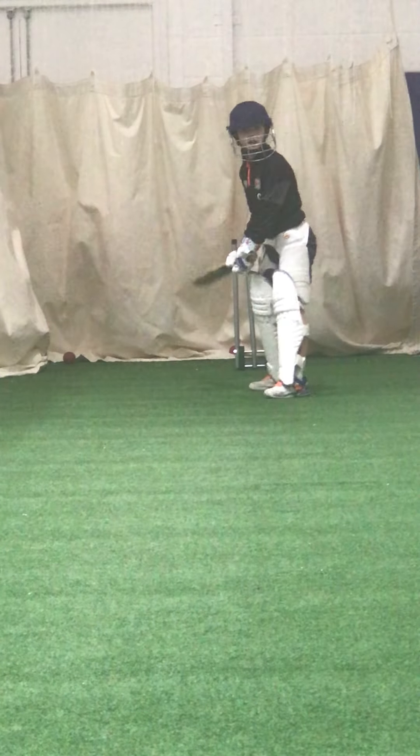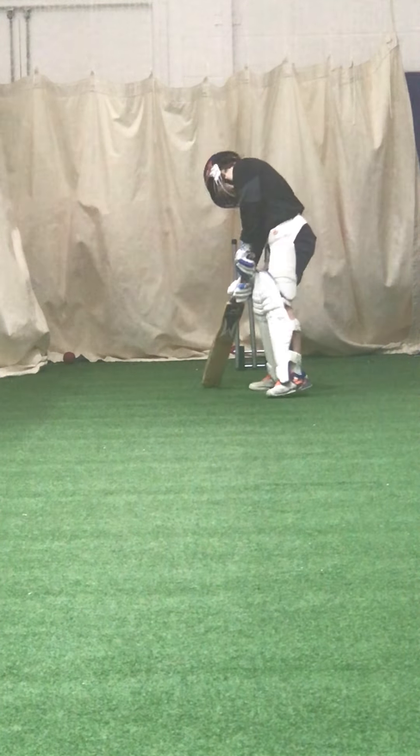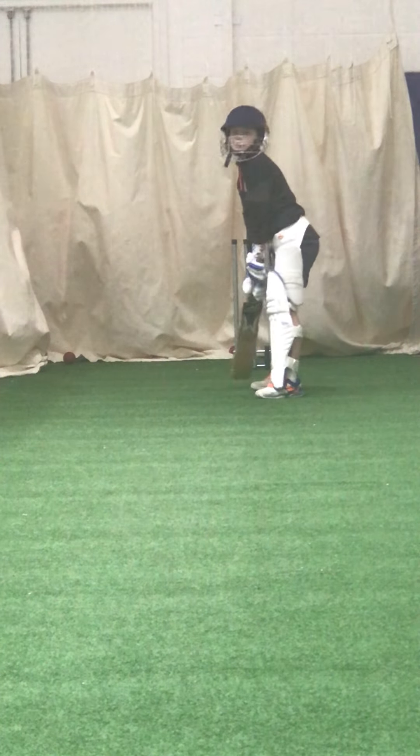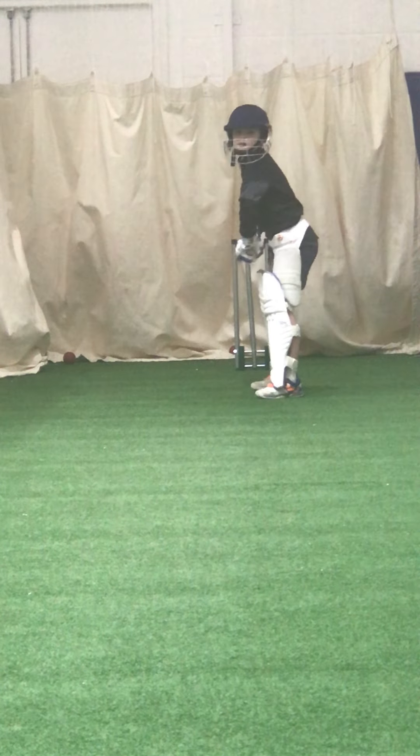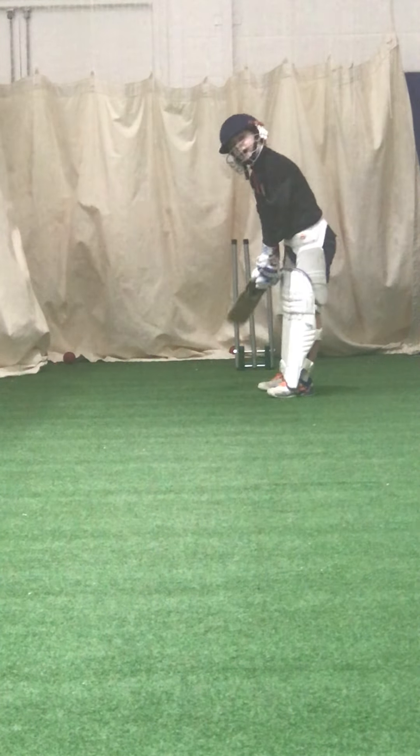You wouldn't think you had the same person with what you're talking about on the tennis court. Keep watching that ball — getting into a very good position though.